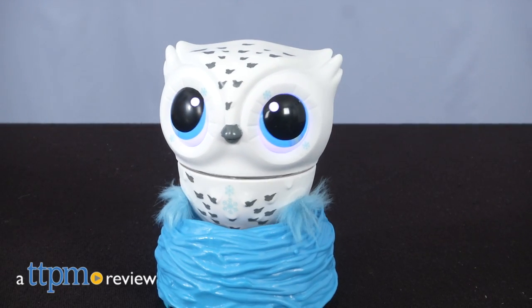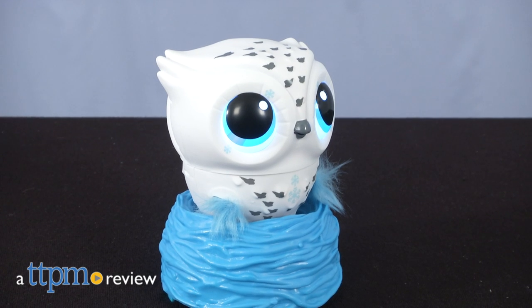This baby owl wants to learn how to fly, and play games, and sing, and so much more. Hi, I'm Laurie from TTPM and this is Owlees from Spin Master.